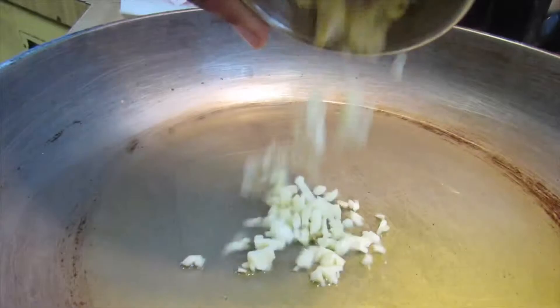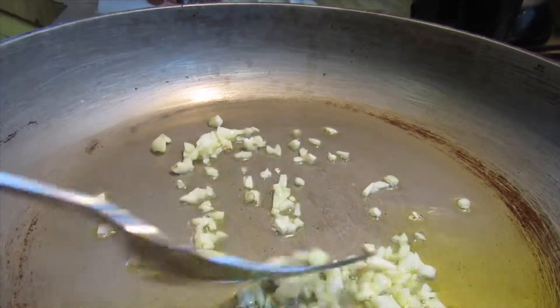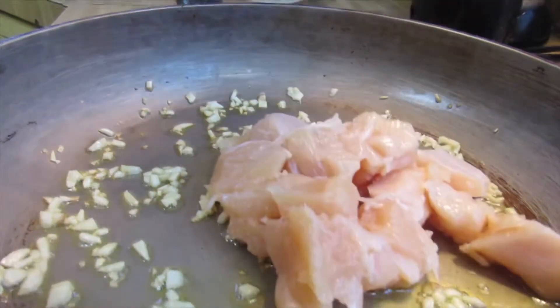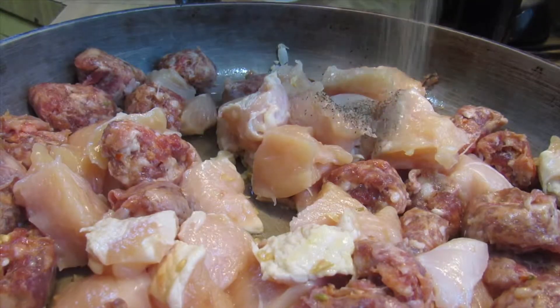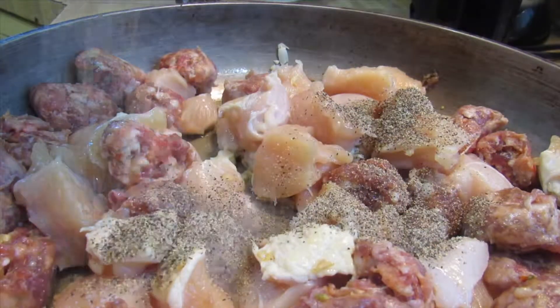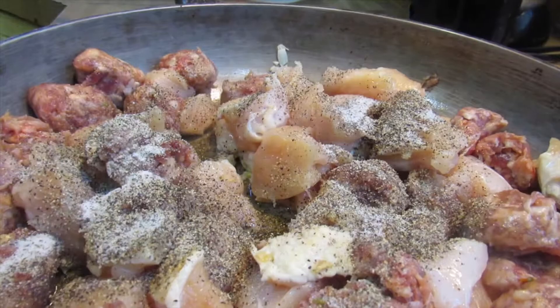So now to my skillet, I'm just going to add some extra virgin olive oil and some minced garlic that I put in there, and I'm going to cook that down for maybe about 2-3 minutes. And now you see me adding in my chicken and my Italian sausage, and I'm just going to season that with some salt and pepper just to give it some flavor. You don't want any dry chicken and sausage.